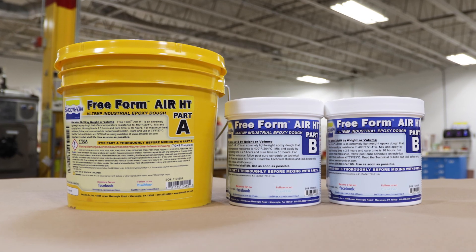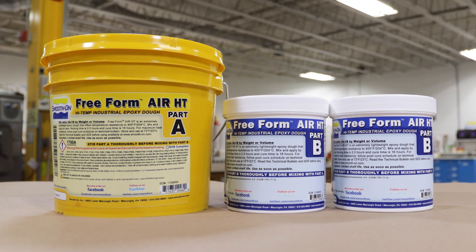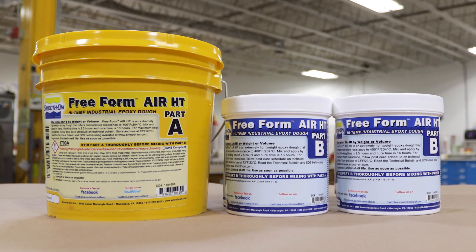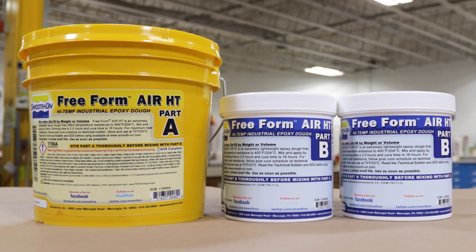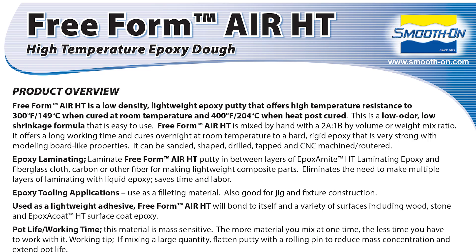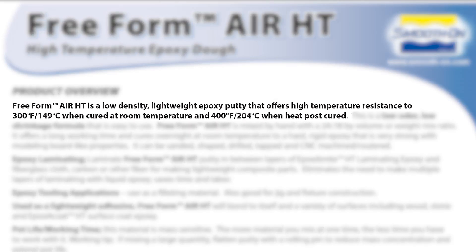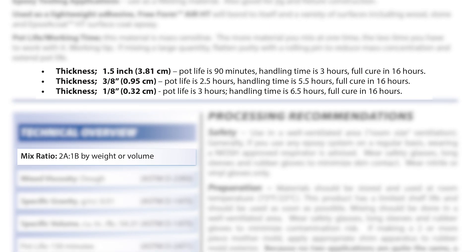To fill the cavity we're going to be using Freeform Air HT — a high temperature lightweight epoxy putty. This material is used specifically because of the high temperature it can withstand for this outdoor application. The working time can be anywhere from 90 minutes to three hours depending on how thick you're applying it.